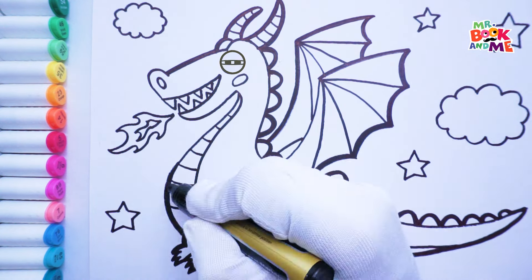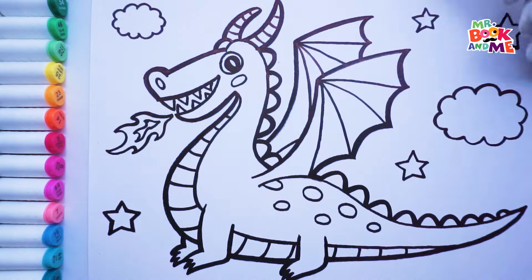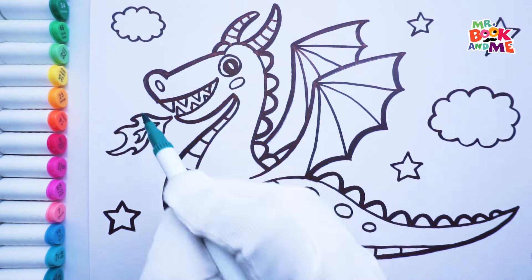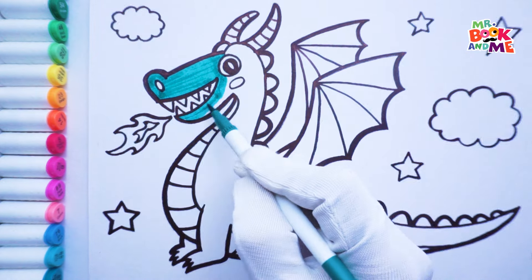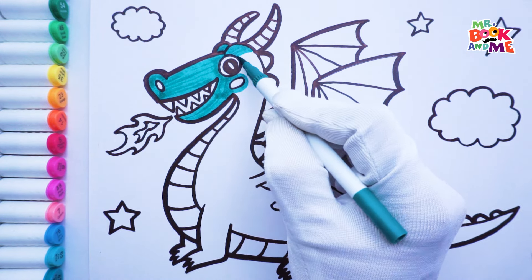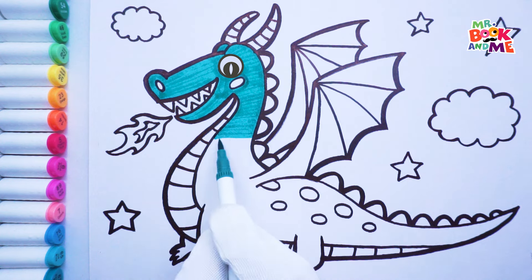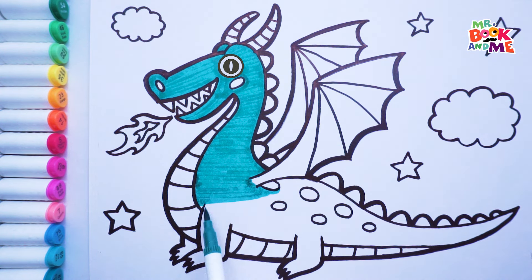Now it's time to color our dragon. Teal color for the body. I'm a mythical creature, which means I'm not real.